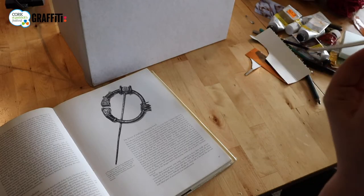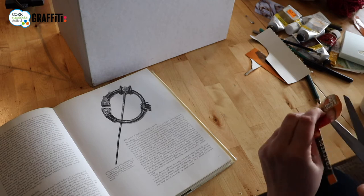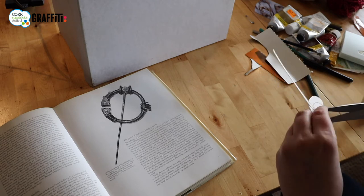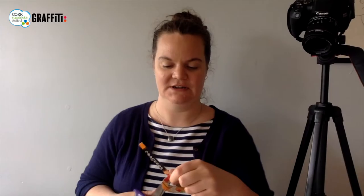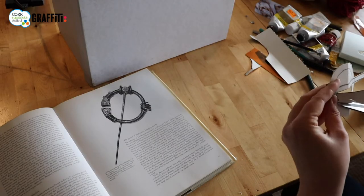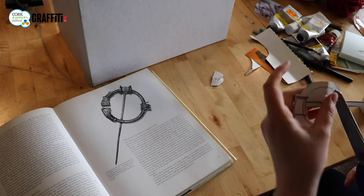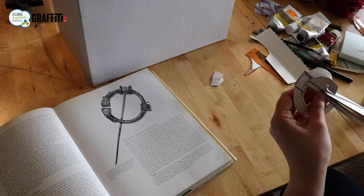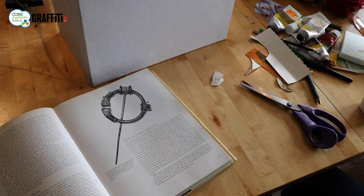The slightly trickier bit is to get the inside of the hole. I kind of poke with my scissors through, being careful of my fingers of course, or fold it over a bit and do a little snip. Then I can get in with my scissors and cut out the cutouts. And there you've got a Celtic brooch!